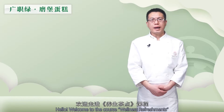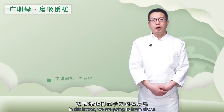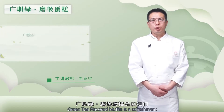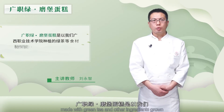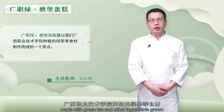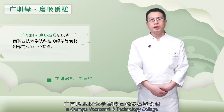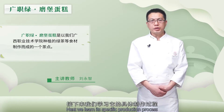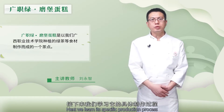您好，欢迎走进养生茶点课程。这节课我们来学习的茶点是广直绿魔宝蛋糕。广直绿魔宝蛋糕是以广西职业基础学院种植的绿茶等食材制作而成的一个茶点，接下来我们学习它的具体制作过程。